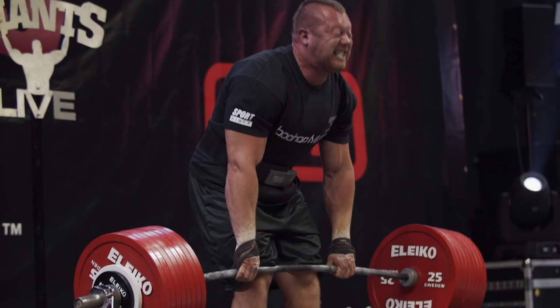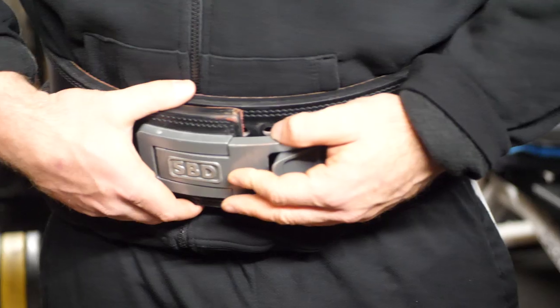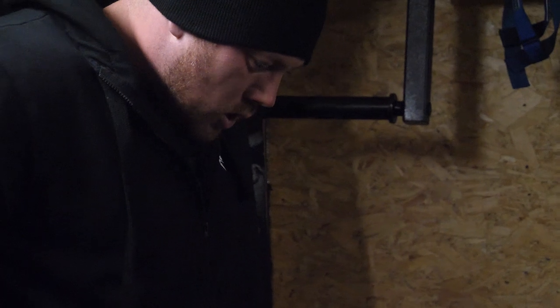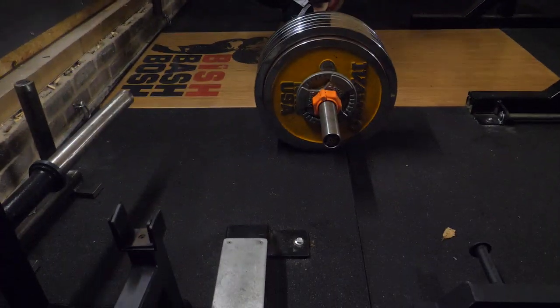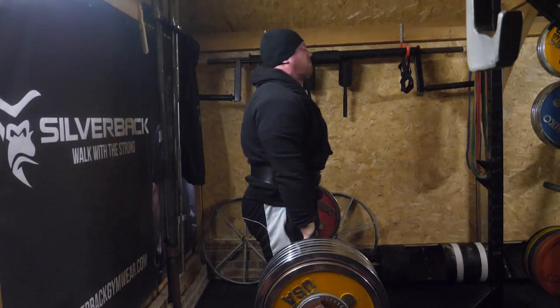Firstly, welcome to Strength Club. This is a deadlift program and it's one that I've used for many, many years. It's taken my deadlift way beyond 400 kilos. I still use it now when I'm training for a competition.